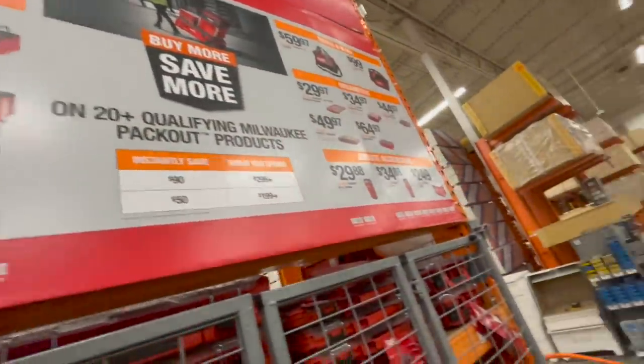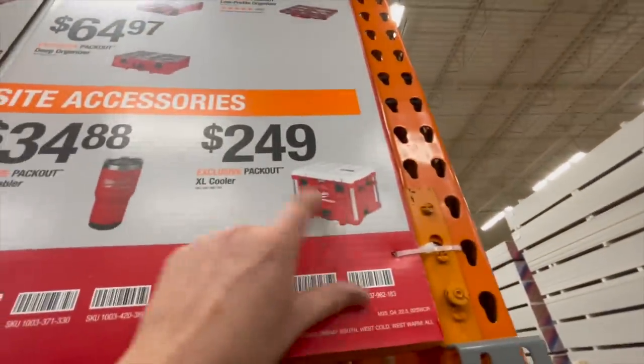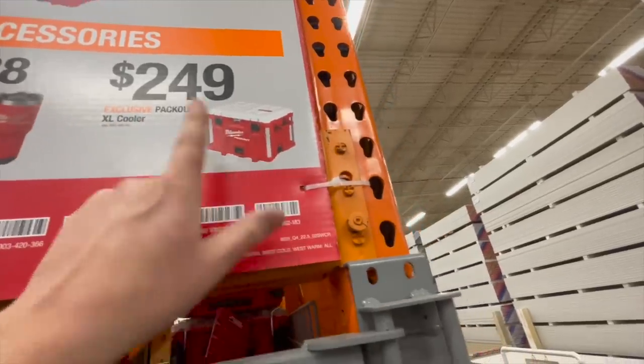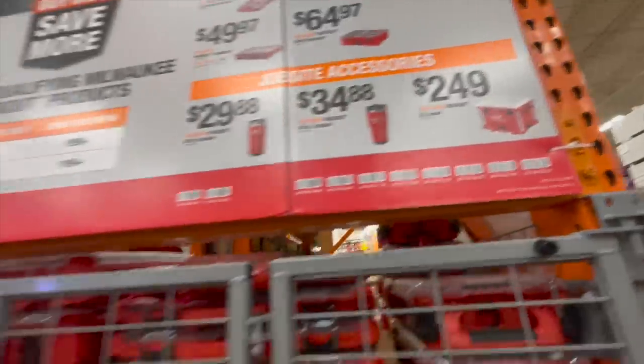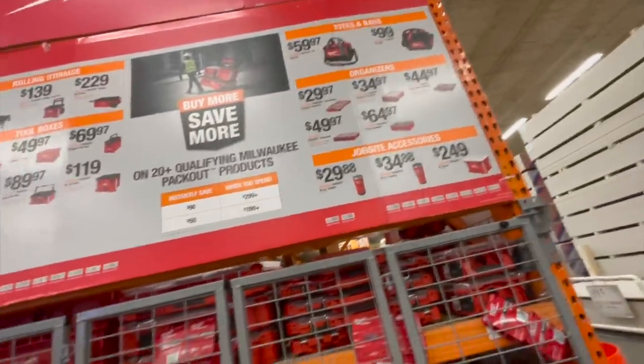$249 for that? That is absolutely insane. $249 for a cooler? That is insane. What — for a drain port? Milwaukee prices are really, really crazy for certain stuff.